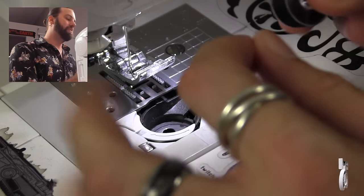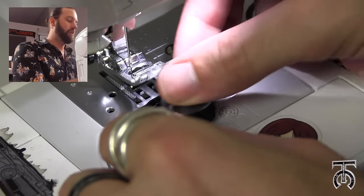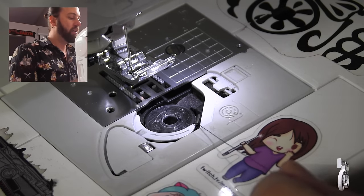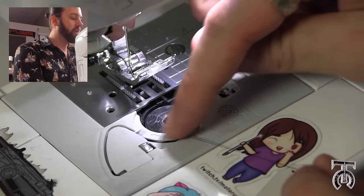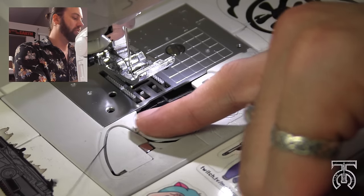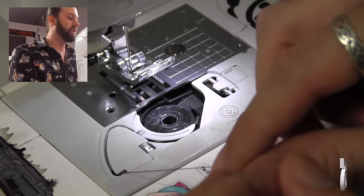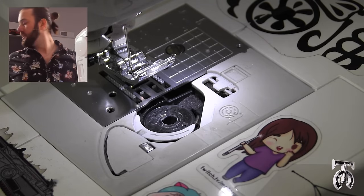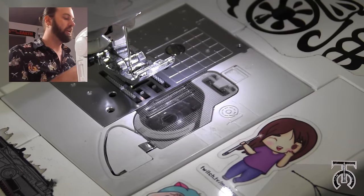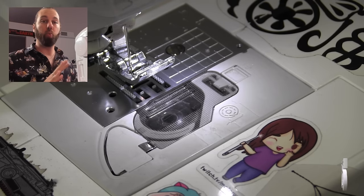So all you have to do is hold your bobbin so the thread is coming off it in a counterclockwise way. Drop it into the bobbin case, and then the thread is going to want to go down this groove here, and then around this little curve. And then if you pull it all the way tight, there is a little razor in there that is going to cut the thread. Now the bobbin is in place, and then you just put the case back over the plate, and that is done. That is way easier.